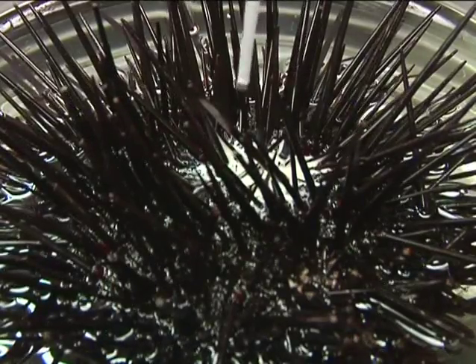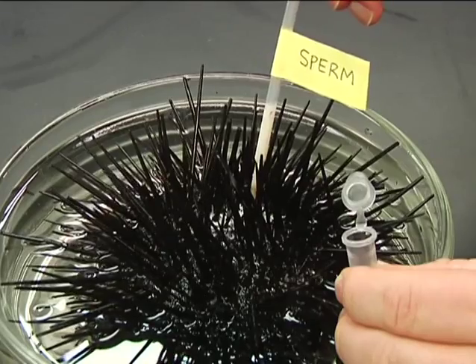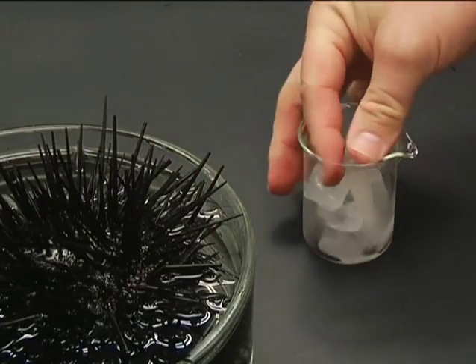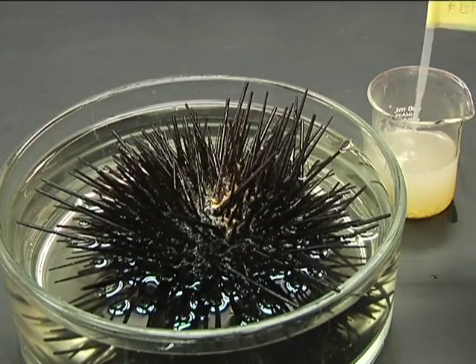If your urchin is a male, a white fluid will be released on top. Remove this sperm and store it on ice. Eggs are golden yellow and they should be placed in a beaker of clean seawater.